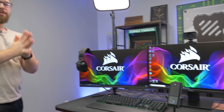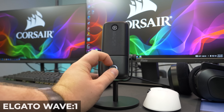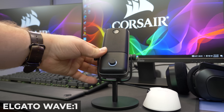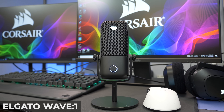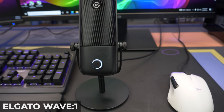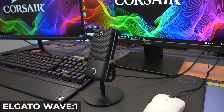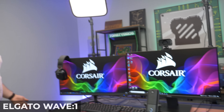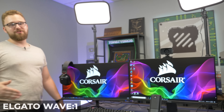Now let's talk about the main thing Corsair is sponsoring: the Elgato Wave 1. It's an awesome microphone with built-in software for audio mixing, so you can control the volume of things like Spotify or background music and mix it within OBS or whatever program you're using to live stream. It's really good at producing good sound quality — that's what you want with a microphone.